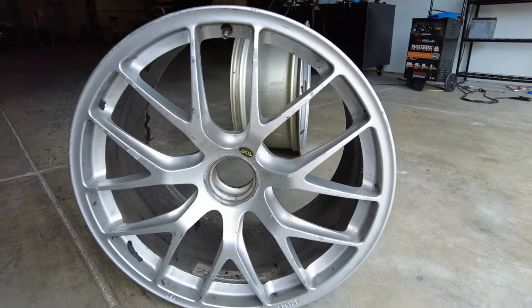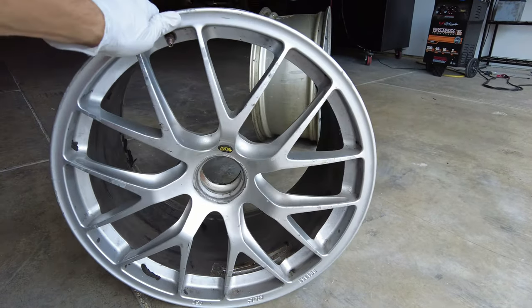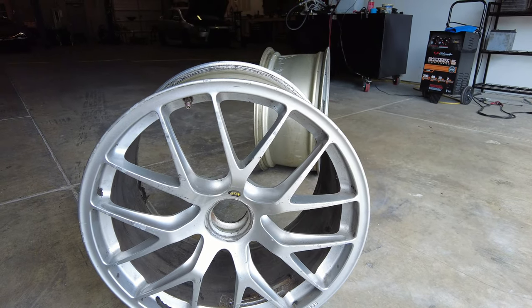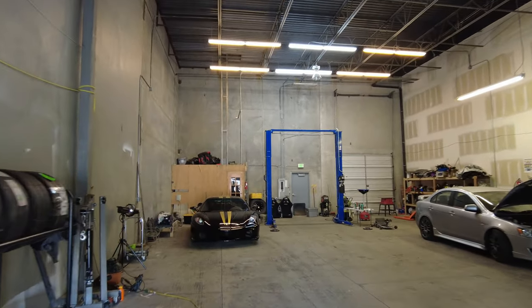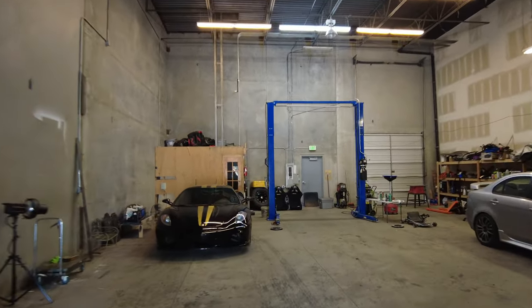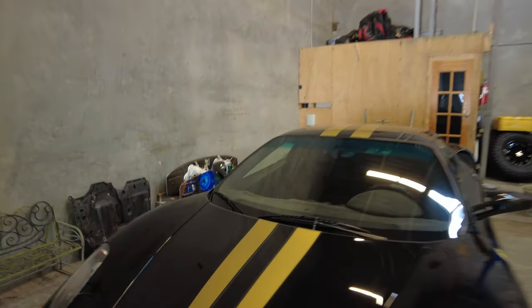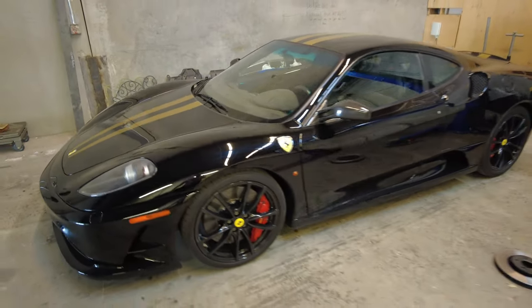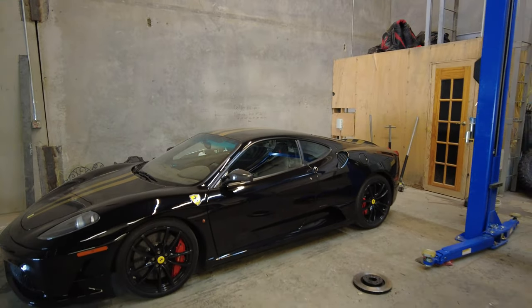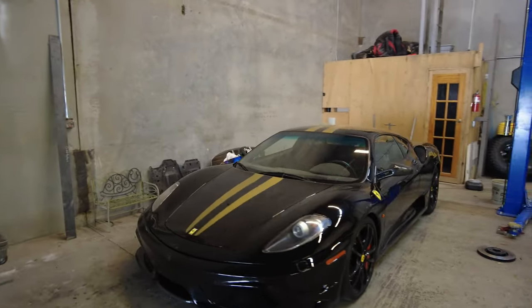So I'm going to go have them sandblasted and powder-coated. The car is white, so I was thinking of going with chrome bronze or somewhat of a gold color — probably not quite like the gold on the Scud here. I'd like to take these wheels and get them powder-coated as well. It'd be cool to powder-coat the wheels the same color as the stripe on this car, but I think the black actually looks pretty good too.